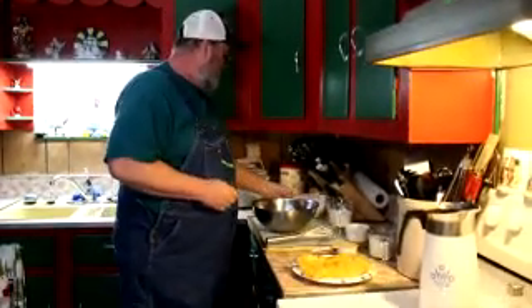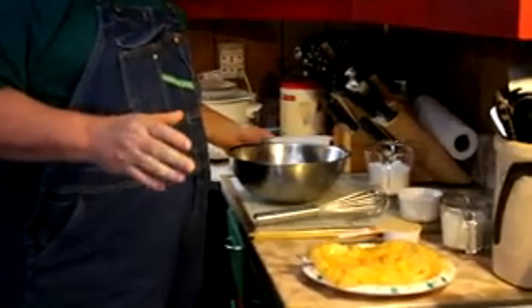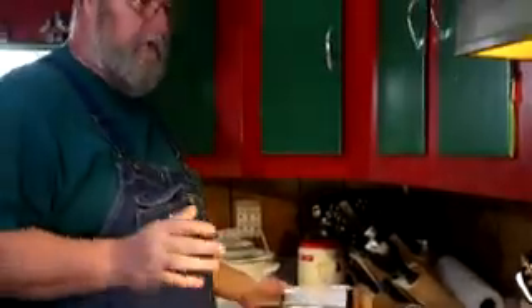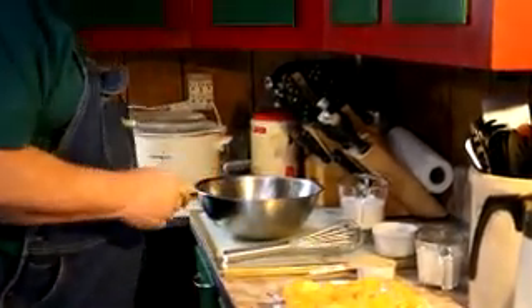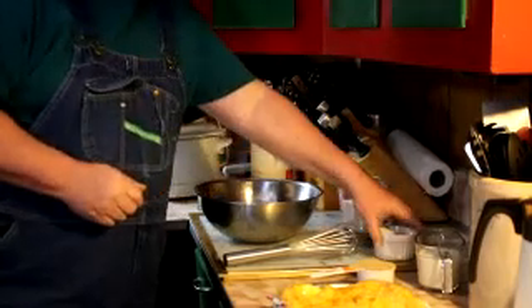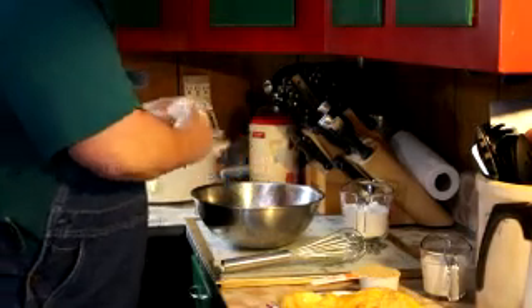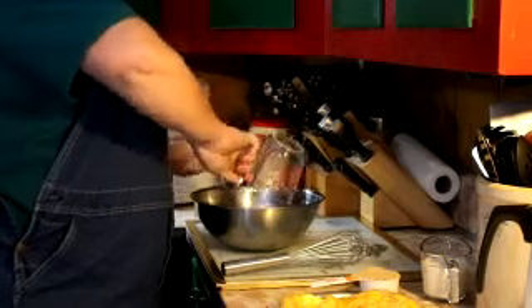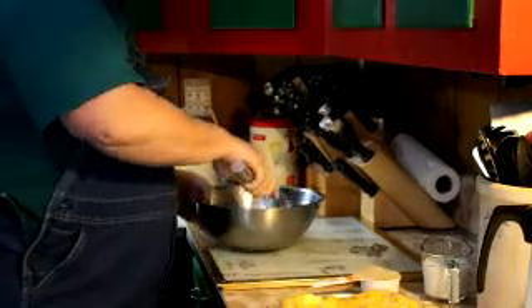I've got my pan — my dish — in the oven with a quarter cup of butter melting. While that's melting, let's mix our cobbler mix. We've got one cup of flour, two teaspoons of baking powder — and I know it sounds like a lot, guys, but trust me — a cup and a half of white sugar.